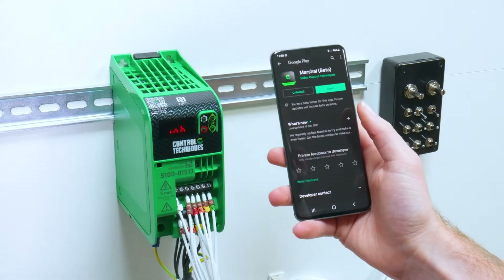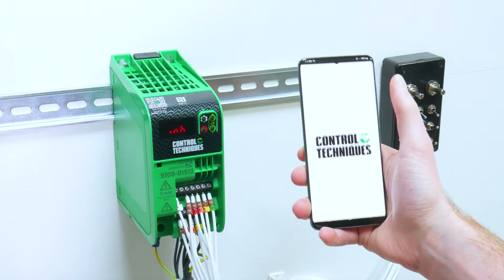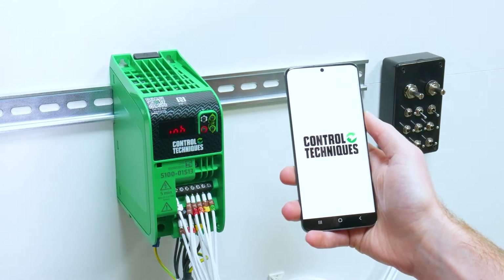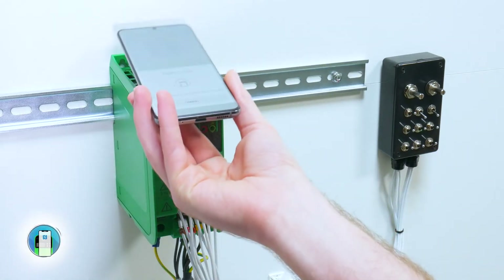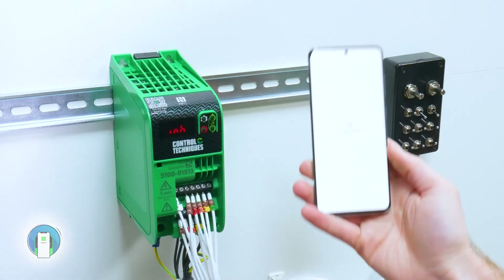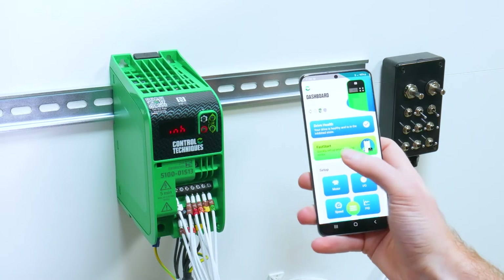Once Marshall's downloaded, open the app and select Connect. Scan the top of the drive and then select Fast Start from the drive dashboard.